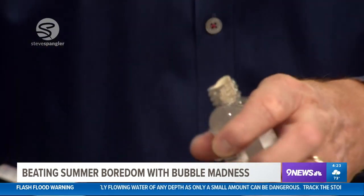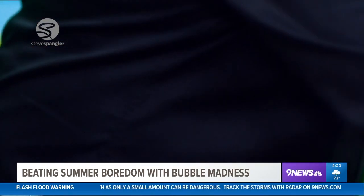And the final ingredient is glycerin. Glycerin — who would have thought? So a little bit of glycerin goes in, about a teaspoon.